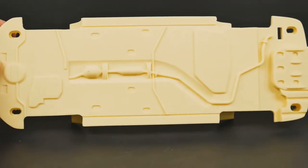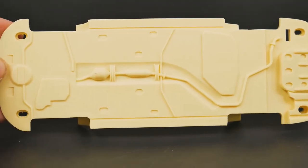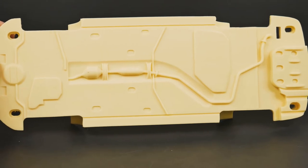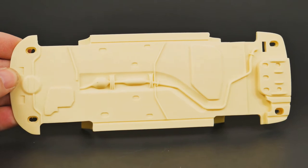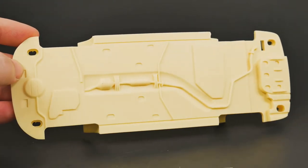And there is the undercarriage — pretty basic, almost not even worth trying to do some detail painting. I think I'll just paint it flat black and call it a day. That is the chassis plate.